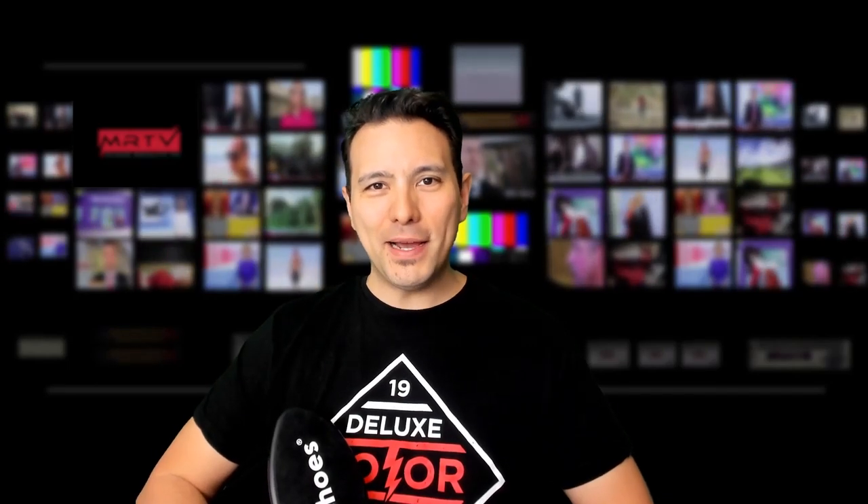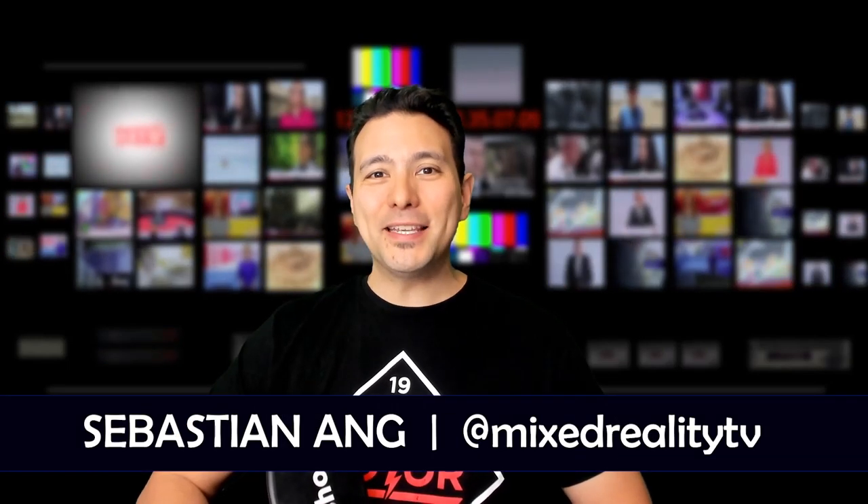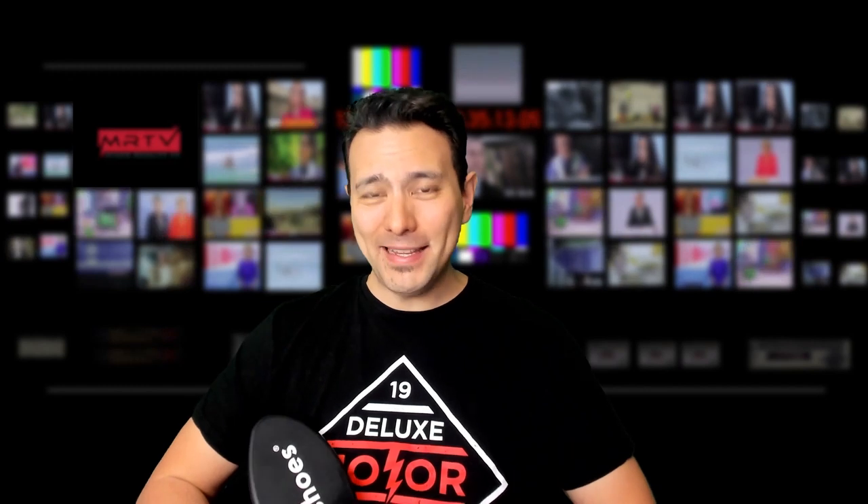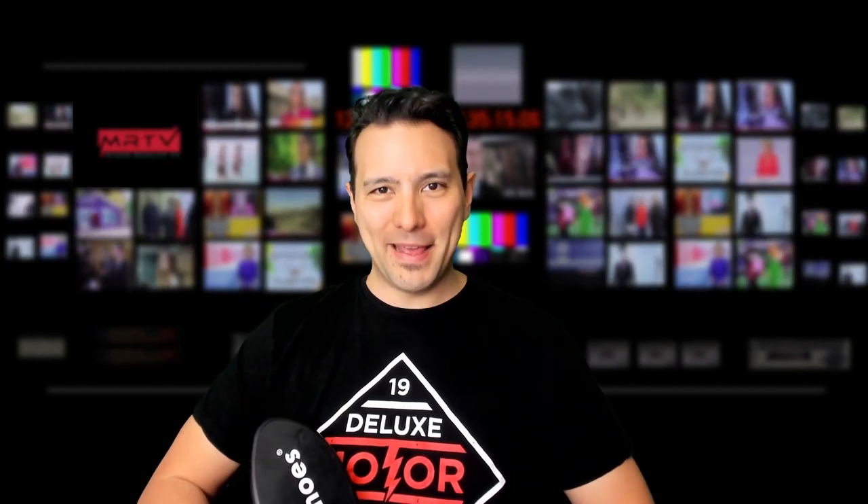Hi and welcome to MRTV. My name is Sebastian Ang. And if this is your first time here, if you're just as excited about VR as I am, then subscribe now and click on the bell button so you don't miss anything.